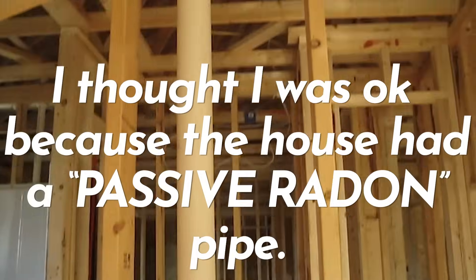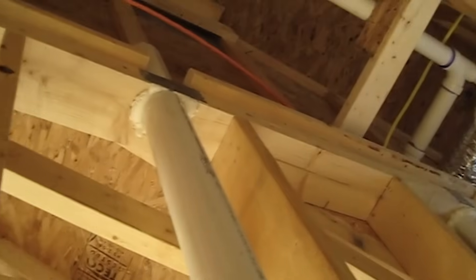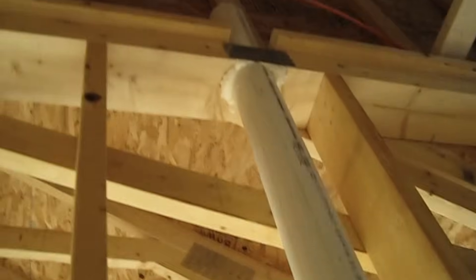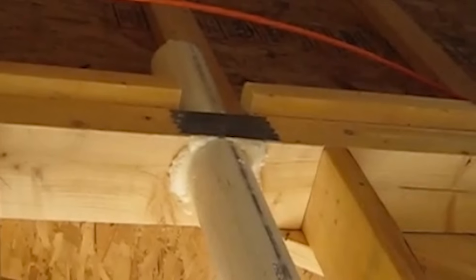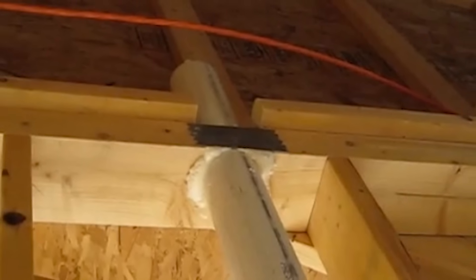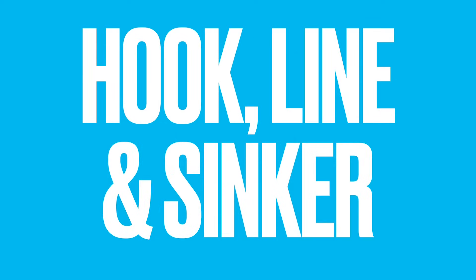To go back a step: I thought I was okay with radon because when I bought the house, it had what the builder called a passive radon pipe from the basement to the attic. There's nothing pushing air through it, and I was naive enough to take that hook, line, and sinker.